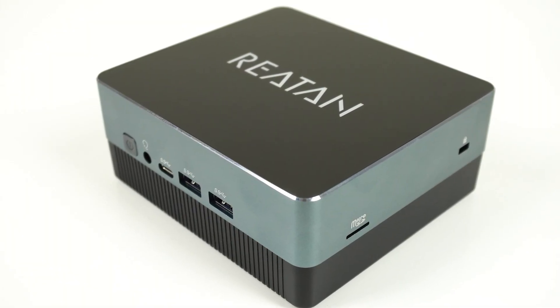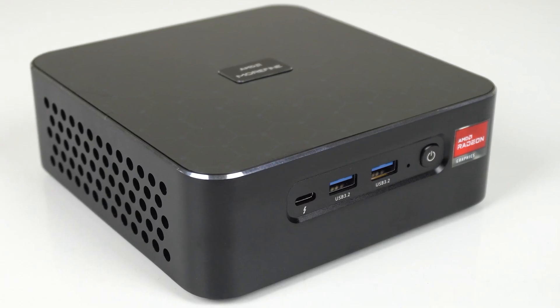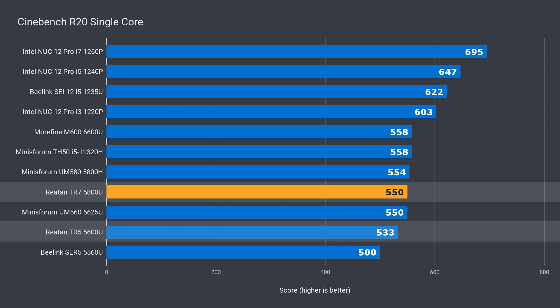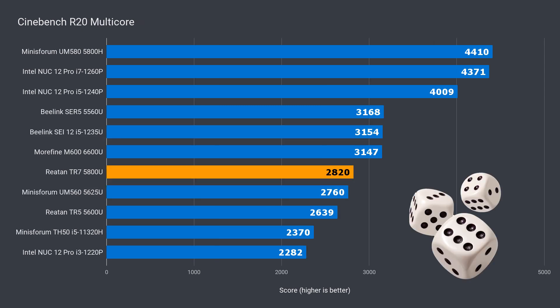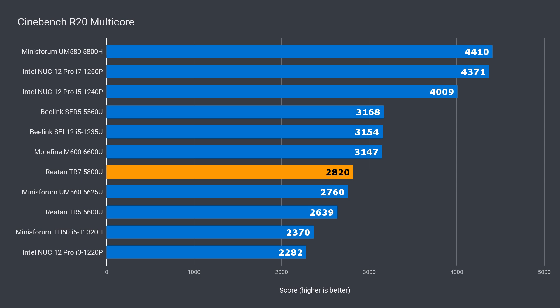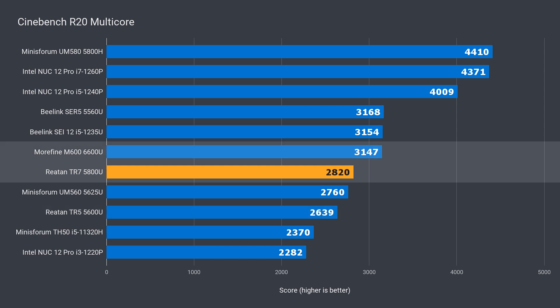Let's see how this one compares against the Raytan TR5 5600U and the latest gen 6600U. In Cinebench R20 single core, the Raytan 5800U was 3% ahead of the 5600U, but 1% behind the Morphine 6600U. Multicore is where things get dicey — the TR7 had very inconsistent scores, fluctuating from as low as 2500 to 3400. The multi-run average put it 7% ahead of the 5600U, but it's behind the 6600U by 10%, even though that's only a 6-core CPU.